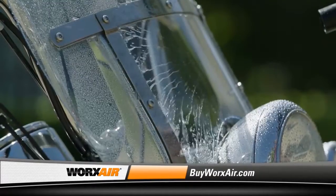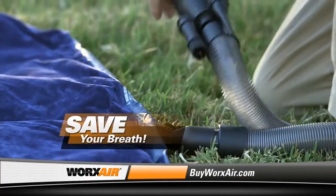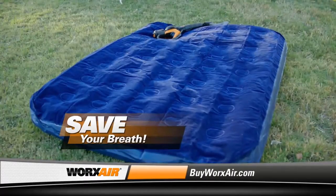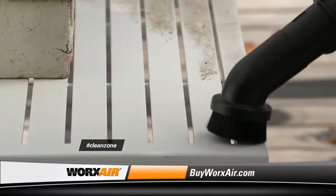But the WORX AIR is not just for cleaning. The wide nozzle makes drying your car or motorcycle a breeze. There's even an inflator attachment to blow up toys and other inflatables. The WORX AIR is the tool you'll want to use so often, you'll wonder how you've lived without it.